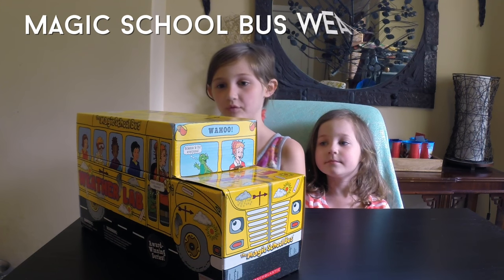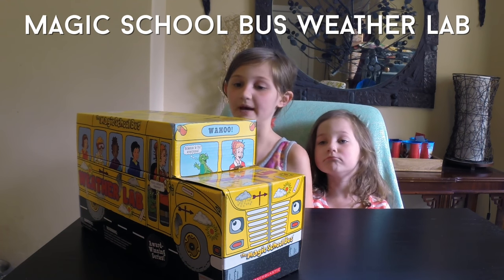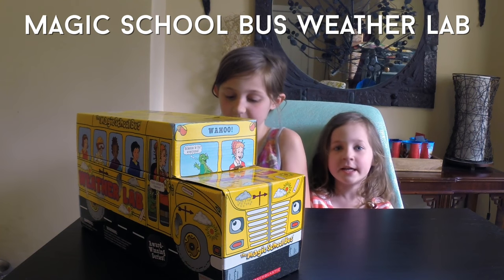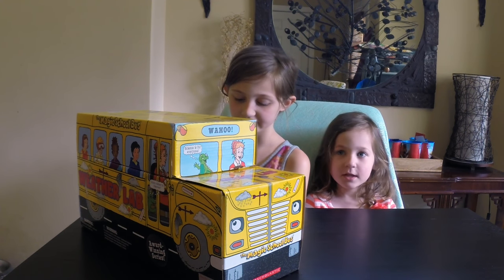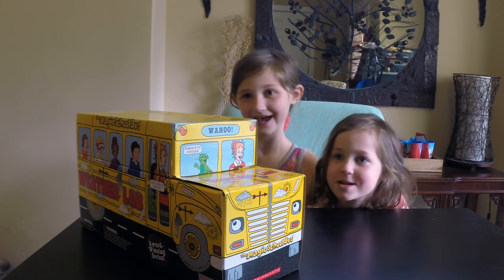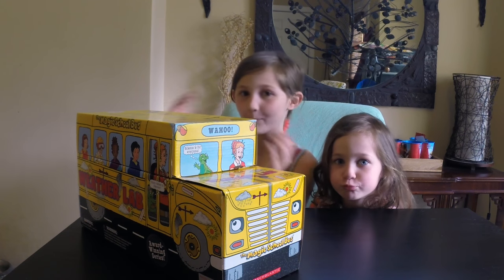Hey, this is Jemma Campina and today we're going to be opening the Magic School Bus Weather Lab. The Magic School Bus Weather Lab came from Classroom Direct to break the summer slide. Now let's open it up.